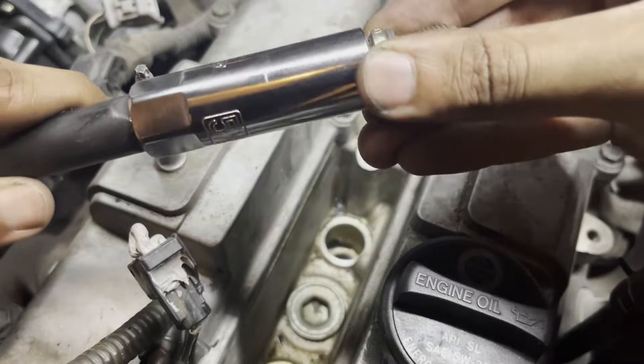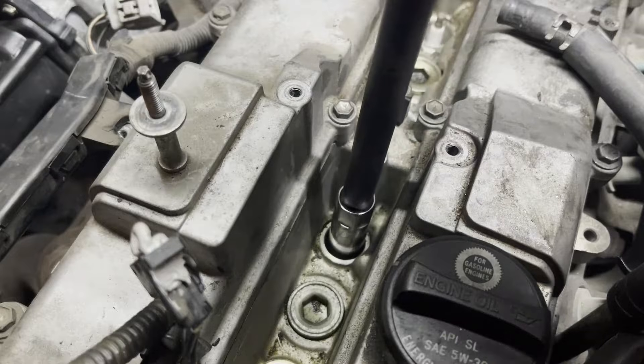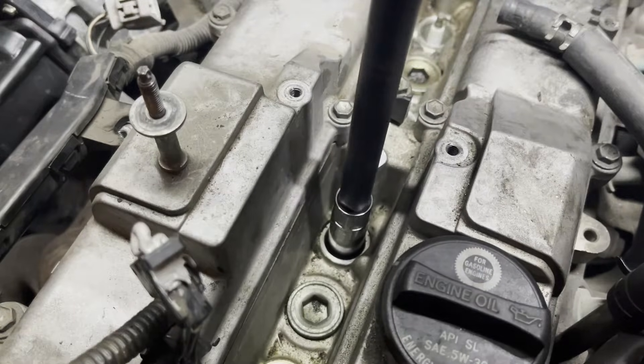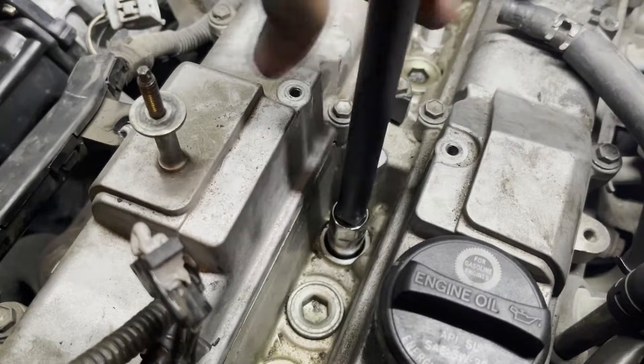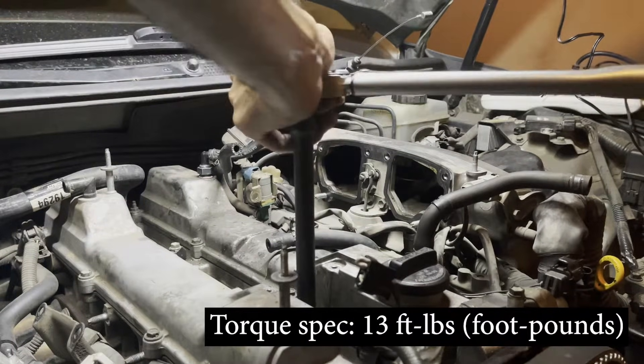While installing the new spark plug, first hand-tighten before using a socket to make sure that you don't cross-thread it. The cylinder head is aluminum and the threads can strip very easily, especially if the engine is warm. After the spark plug is nice and snug, torque it down to 13 foot-pounds.